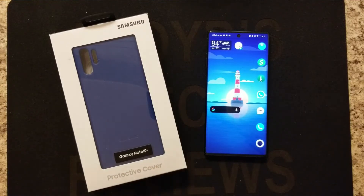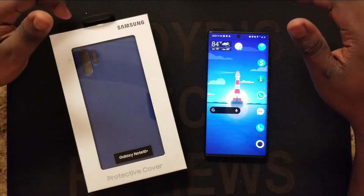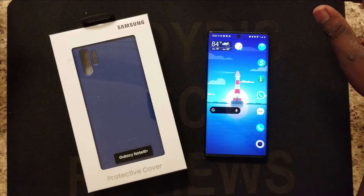Hey, what's up everybody, it's Floyd coming back to you with another video. Today we're gonna be doing my first impressions on the Galaxy Note 10 Plus leather case from Samsung.